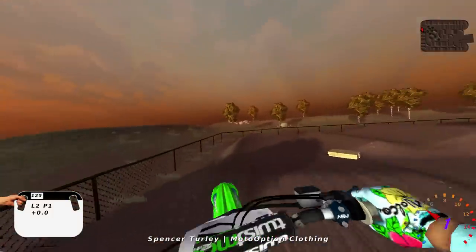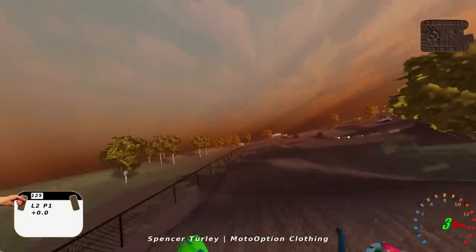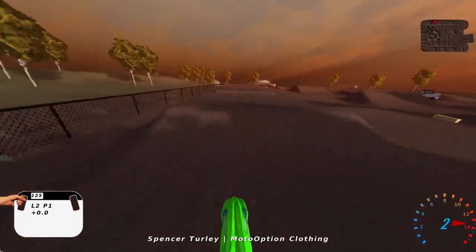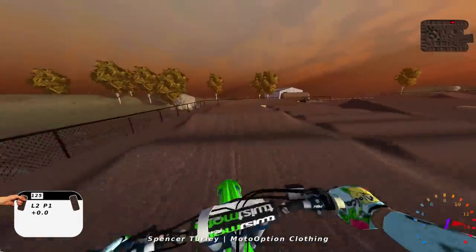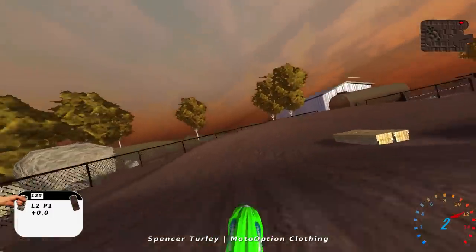Yeah, a lot of fun. And then you got to triple over to that tabletop and it's tough to hit on the 125. But yeah, pretty fun for sure.